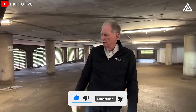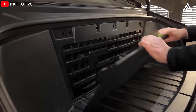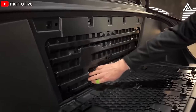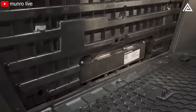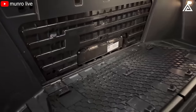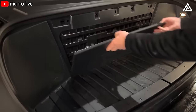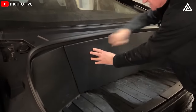Automotive engineer Sandy Munro pointed it out in his video, saying: 'This is where your HEPA filter is for cleaning the air inside the car. If you have kids with breathing problems, this is a handy thing to have.'